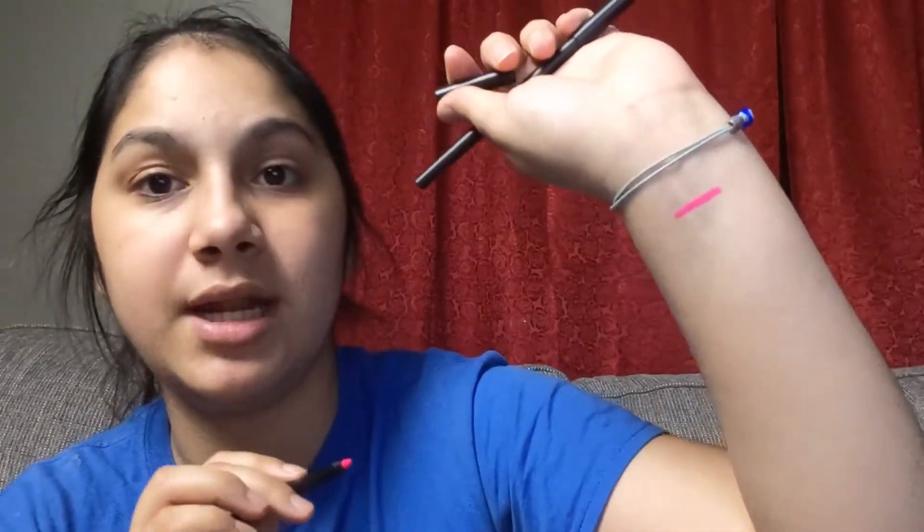I'm going to swatch it right here on my wrist so you guys can see it. Here is Electric Pink — oh, that is pigmented! I barely touched my skin and it's so pigmented. I am so excited to try these. I don't have a lot of colorful liners — I always have black liners. I'm really trying to get out of my comfort zone and this is just so perfect. And this is Electric Blue — oh my god.